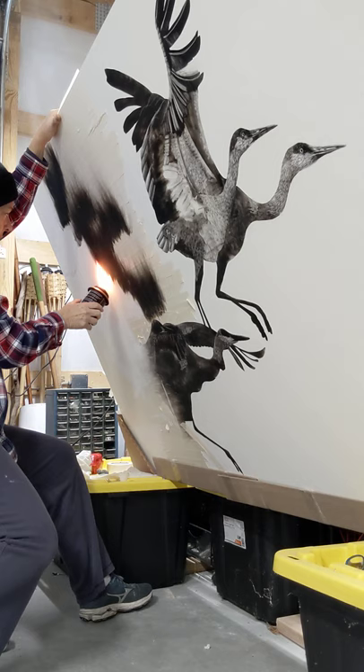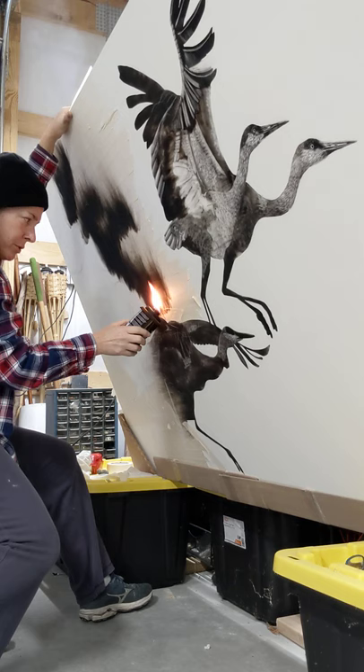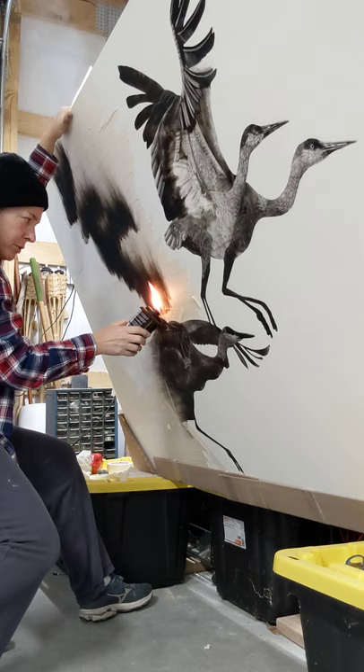It's a delicate process because you don't want to heat the board up too much. And this tiki torch puts on this soot nice and heavy. I'll use candles for smaller details. So anyway, this gives you a little bit of an idea of my process.